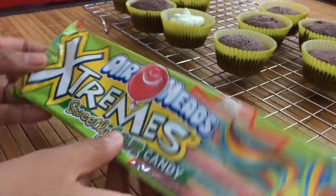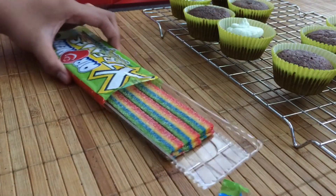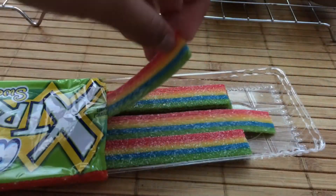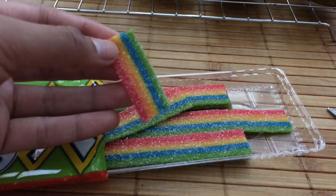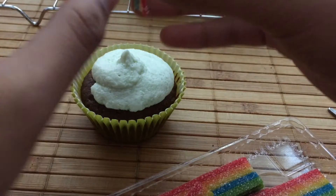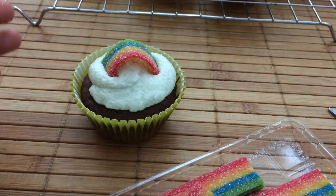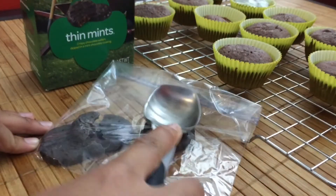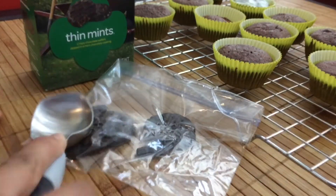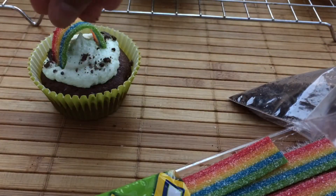For decoration, I'm using these Airheads Rainbow Candies — I'll leave a link down below to where you can find these. I just found them at my local Walgreens, and they look perfect with the cupcakes. If you have any gold candies like Rolos, you can also add those on because I think that would look very nice. I'm also adding some Thin Mints, but this is optional — I just wanted an extra crunch, and it adds more mint flavor as well.